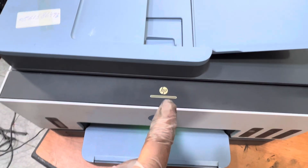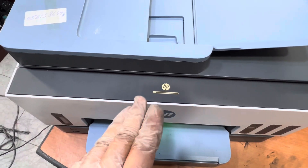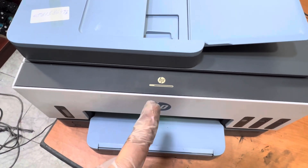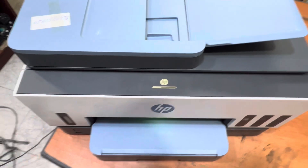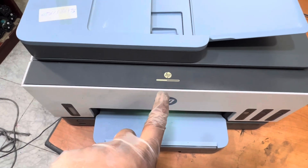The printer has been reset successfully. Now it's initializing. If your printer is stuck at startup and not initializing or giving any error, you can try this method to factory reset — or hard reset — the HP Smart Tank 790. Before the reset, it was showing an error about the black ink not initializing.